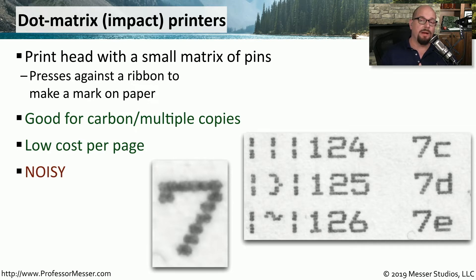Because of this impacting process of the pin hitting the paper, this tends to be a very noisy printer to use. This would not be a good printer to use in a library or anywhere else where you didn't want to make a lot of noise. You can also see that this is not the highest resolution output — it is very commonly used for numbers, letters, and characters, and not commonly used for images or graphics.